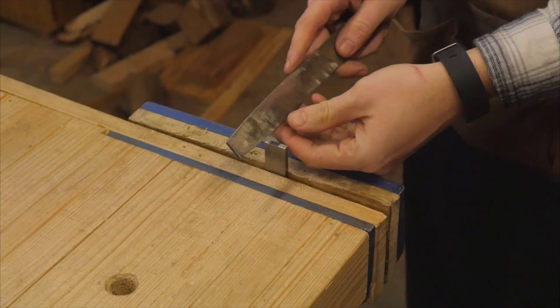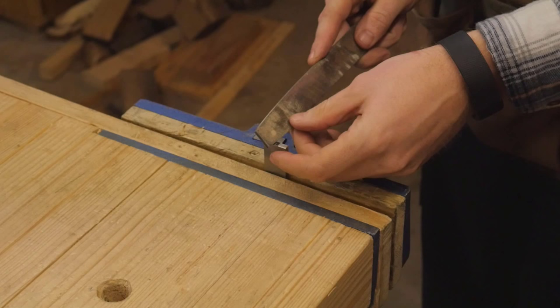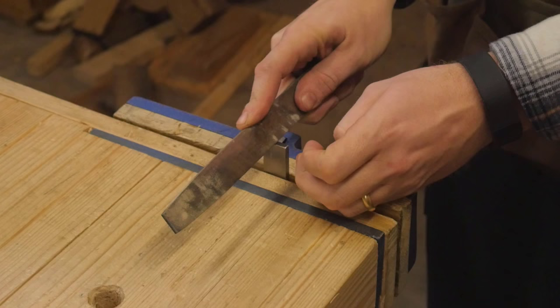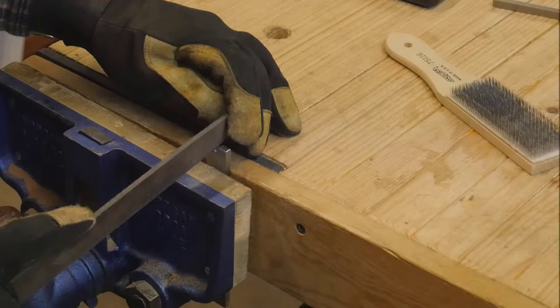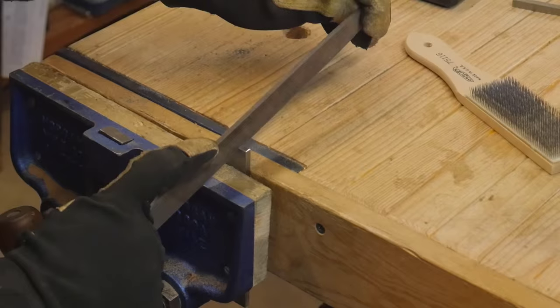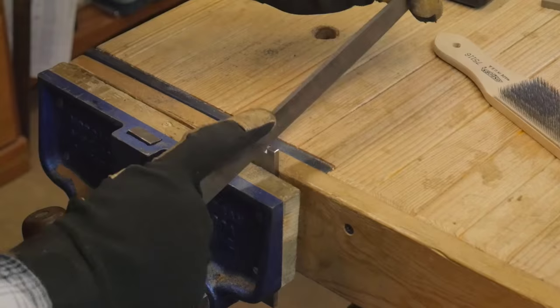With the tonguing plane, I need to actually create the profile in the iron, and that means I have to put a quarter-inch cutout in between the two sides of the tongue. This is a fairly simple process, just a little bit more labor intensive than I had anticipated. I just used a file to slowly grind away what I didn't need, and with some patience, it came out.